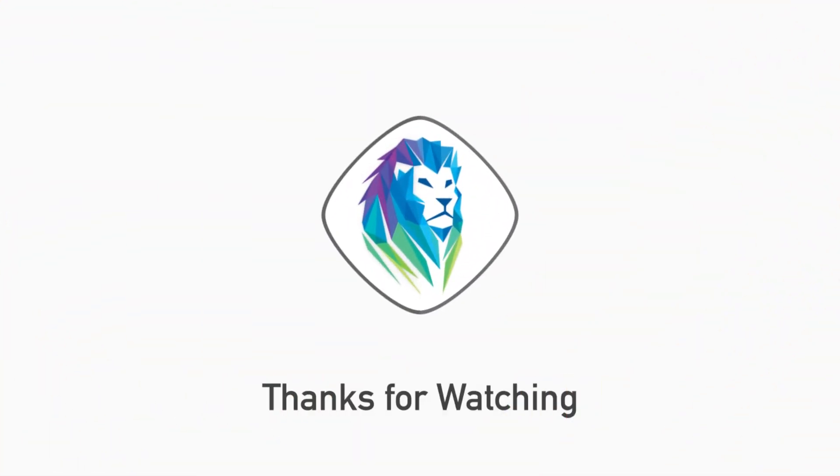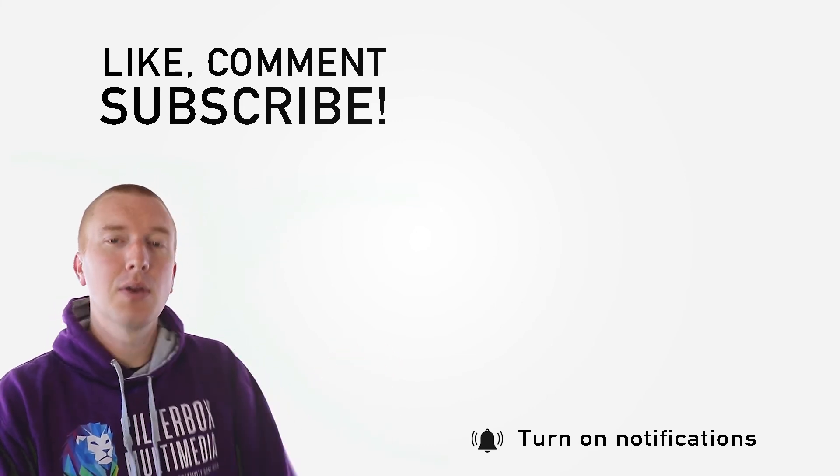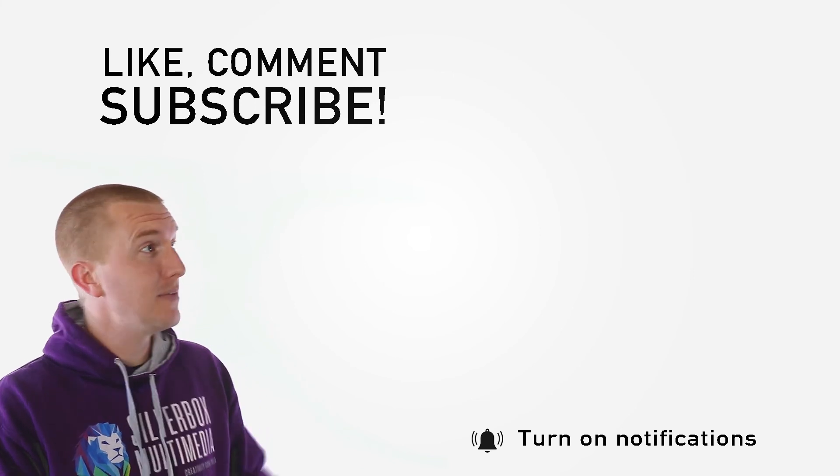And there you have it. I hope you enjoyed that. If you do try cloning and upload it, don't forget to tag us so we can see what you've been up to. And most importantly, don't forget to try and get on with yourself. Did you enjoy that? Please hit the like button and don't forget to subscribe to our channel. And if you want a bit more of us, check out these videos.